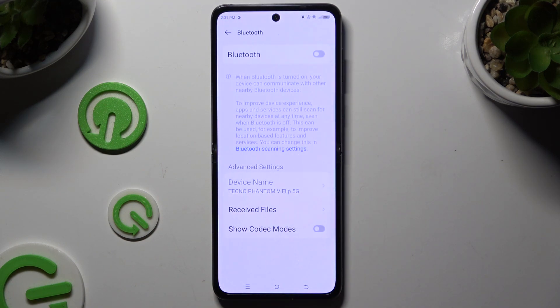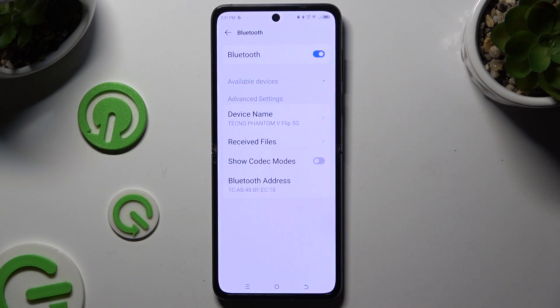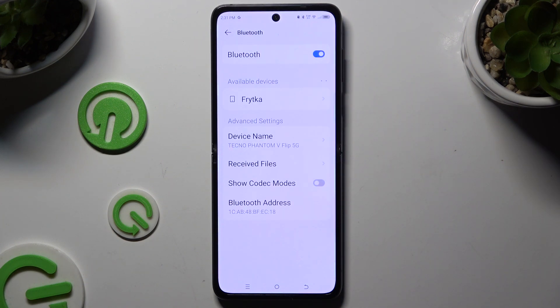Begin by opening Settings and clicking on Bluetooth. Then use the switcher to activate it and wait for available devices to show up.